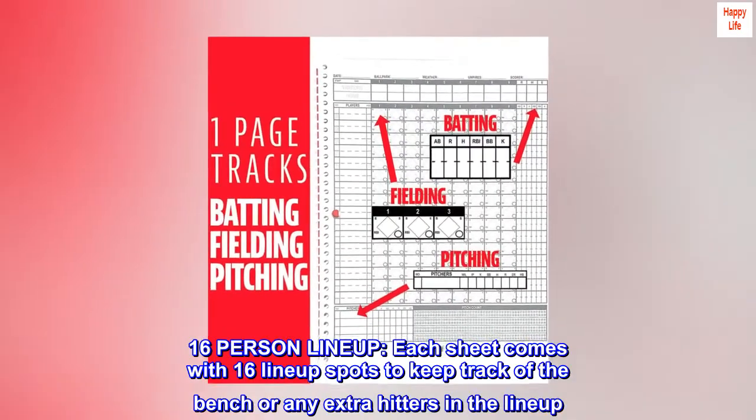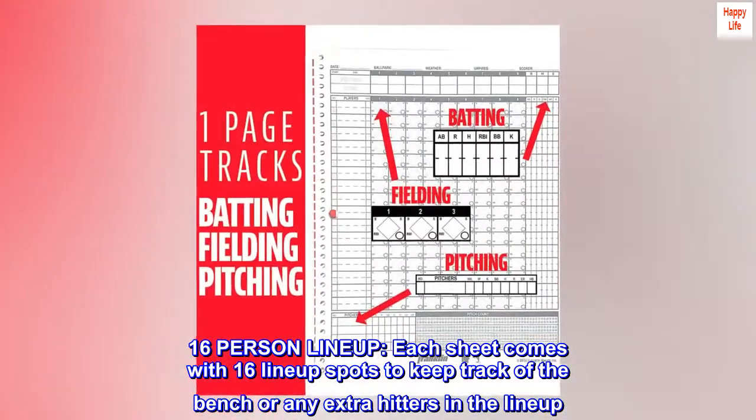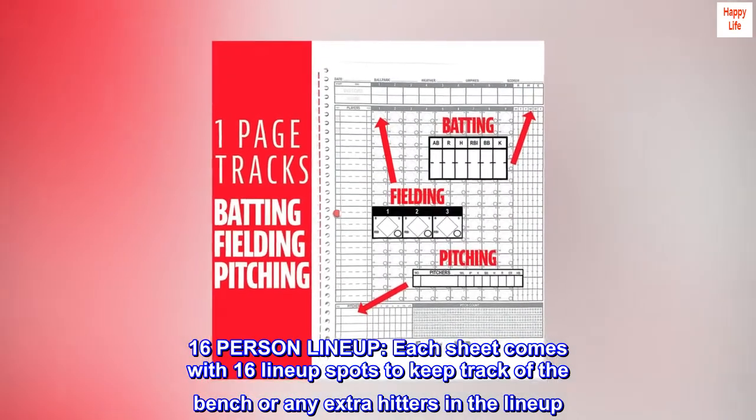16-person lineup. Each sheet comes with 16 lineup spots to keep track of the bench or any extra hitters in the lineup.